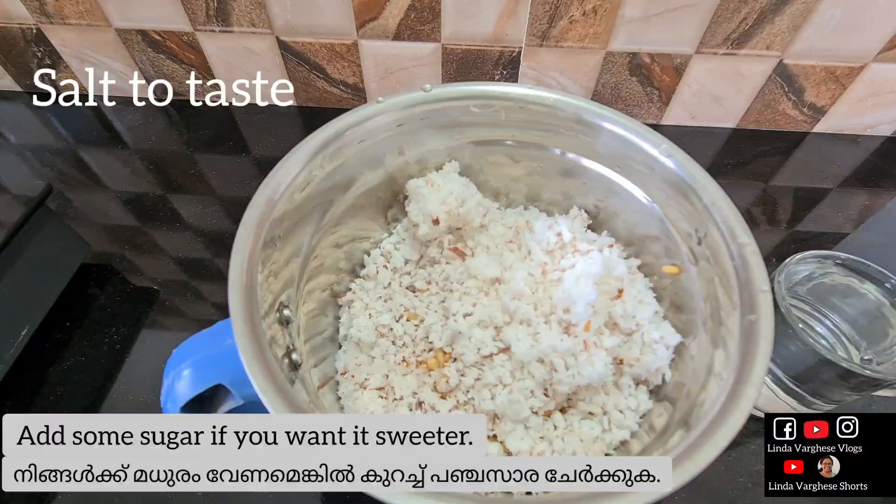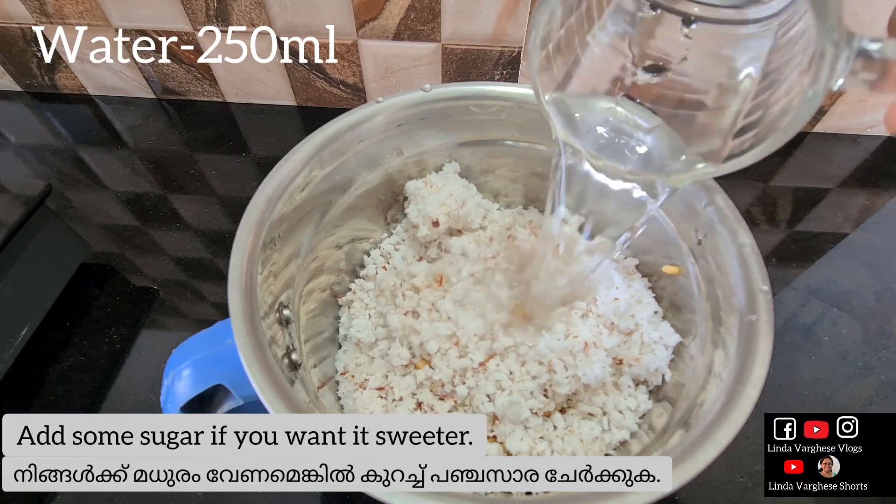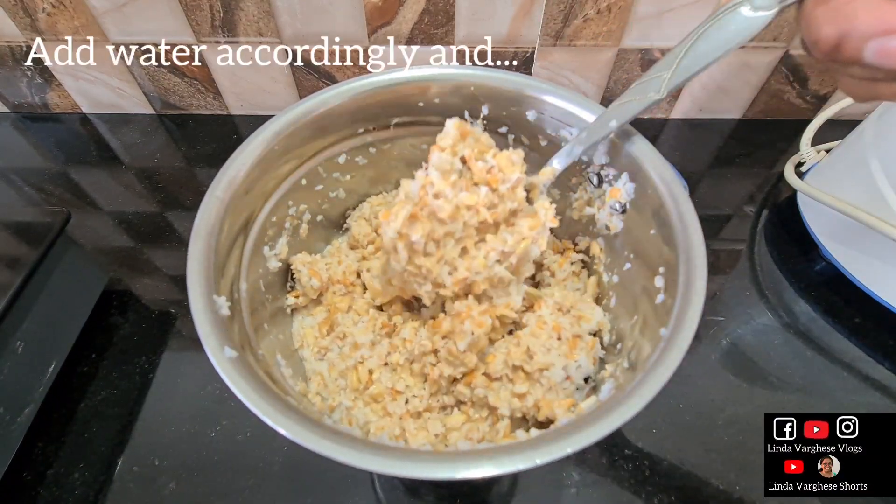And let it cook. If you add the blue glass, if you use any such glass. These are the tastes. I am making it about 200 ml. This is the taste. We are making it a bit more.